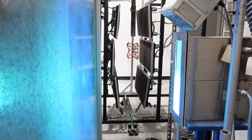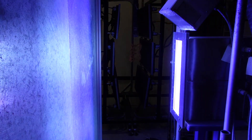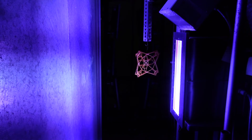Immediately after the melt phase is completed, the part travels down the line and stops in front of a bank of UV lamps where the UV cured powder coating is instantly cross-linked and cured. Following cure, the process is complete and the part can be unloaded at the end of the line. The result is a fully cured durable UV cured powder coated finish.